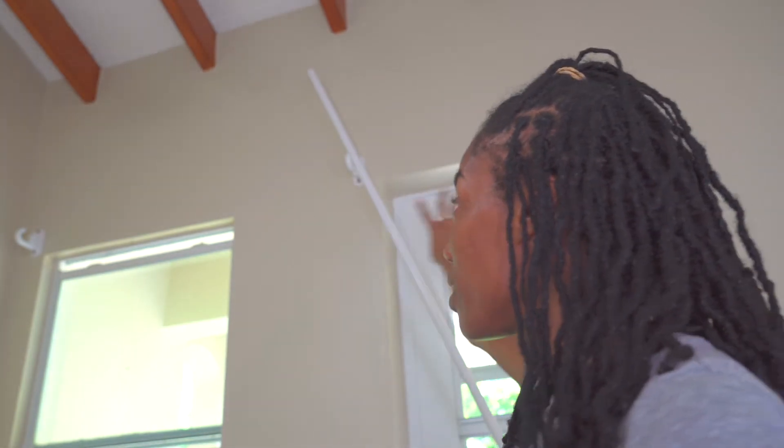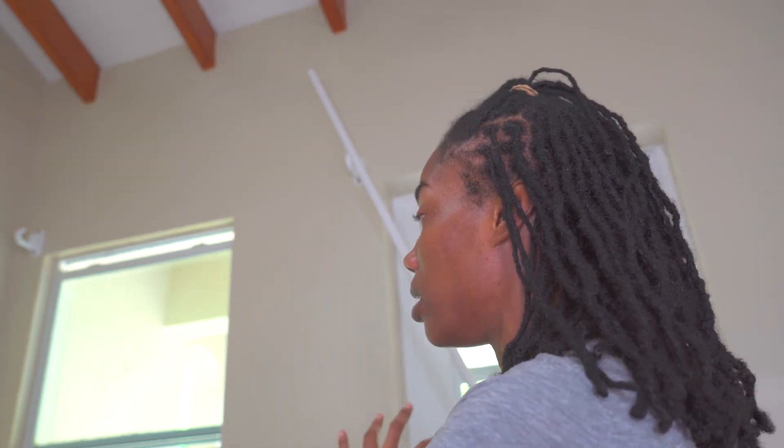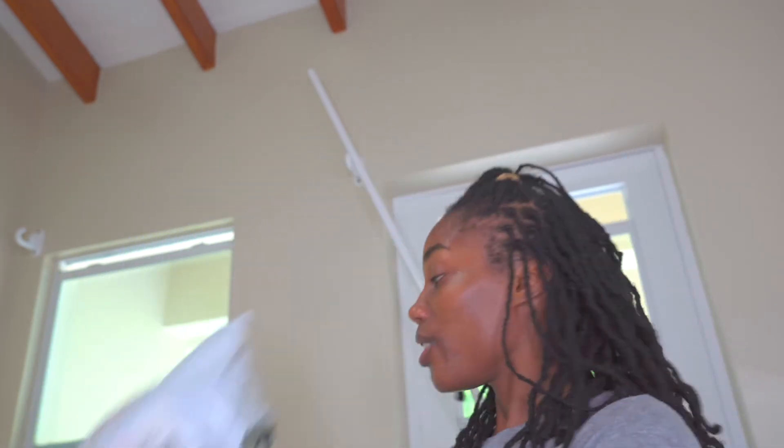Now I'm going to open her leaner mirror. Then I'm going to focus on the window area where I'll be putting up the window treatment. I got sheer curtains from JCPenney because I want plenty of natural light to come in — so when she's filming, studying, or doing whatever she's doing in this corner, she'll have natural light.